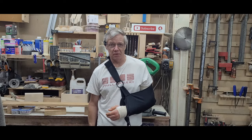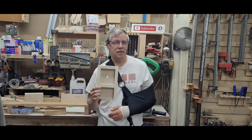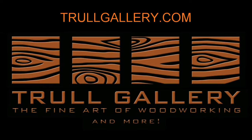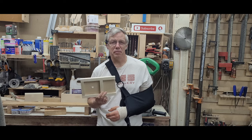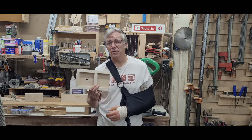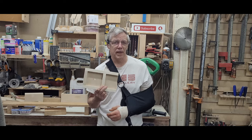Hey guys, I'm Dave and welcome to the Thrall Gallery. Today we're going to make a jig to cut keyhole slots. This jig can easily be made from a few pieces of scrap stock, but it still provides a great solution to any project that you want to hang easily.